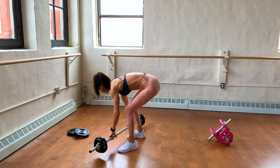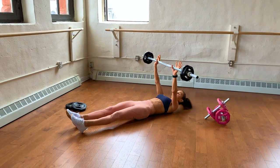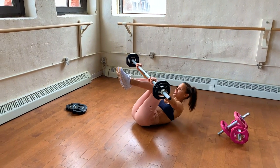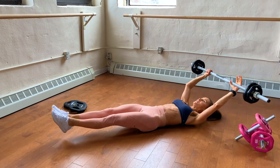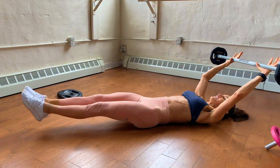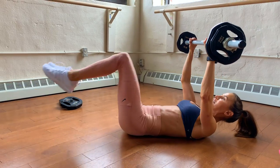Let me show you how this goes. Come down to the floor, take the bar up into the air, bring your knees in. You're going to reach the toes, take it over. If it's too much to take it over, just hold it here up.